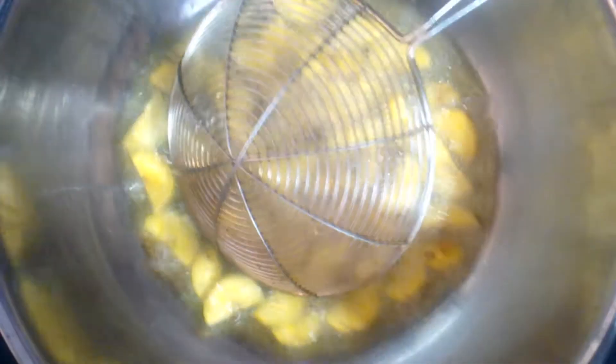You will need to cut it out. Cut the reddish. Put this in the pot and put it in the pot. The pot is ready.